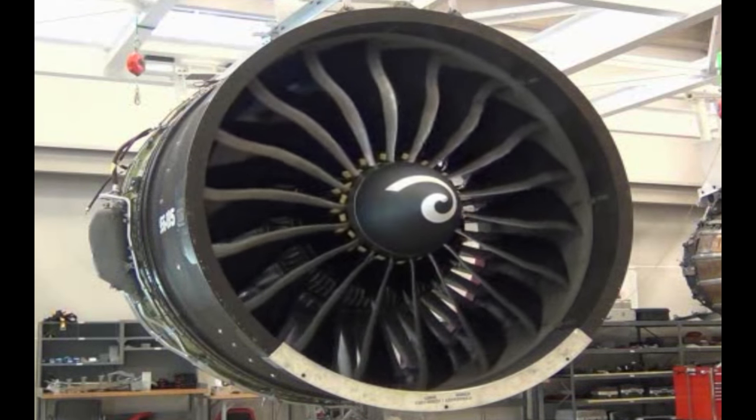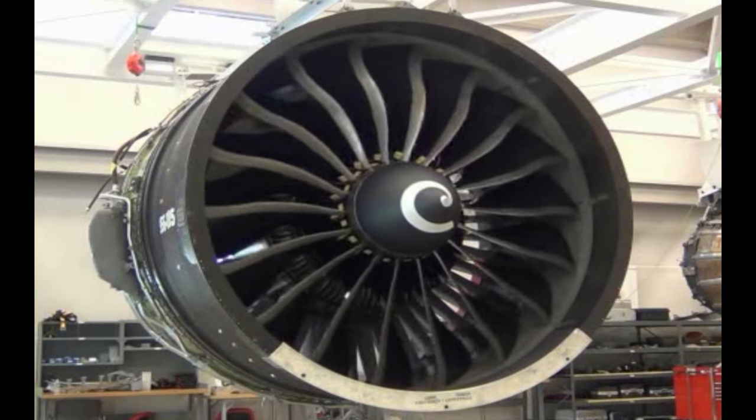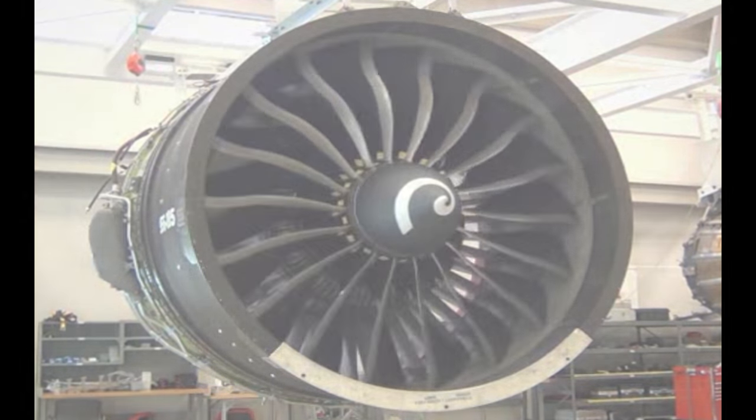This completes the demonstration of the installation of the horizontal drive shaft cover on the GENX engine.